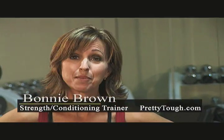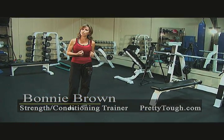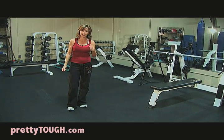Hi, I'm Bonnie Brown. I'm a strength and conditioning trainer and I'm here to show you some movements that will help increase your performance and reduce your risk of injury.